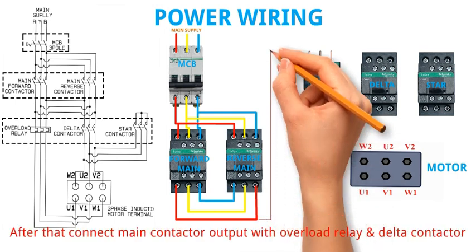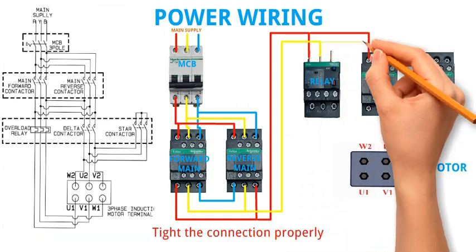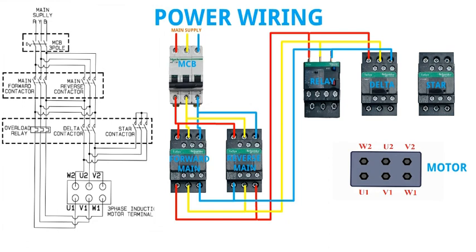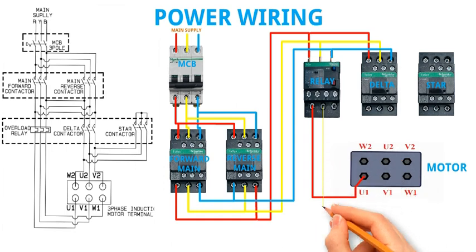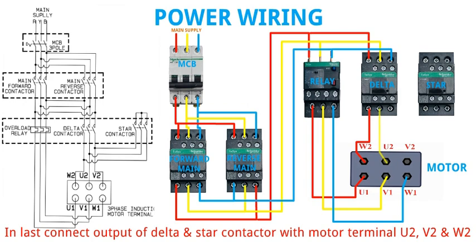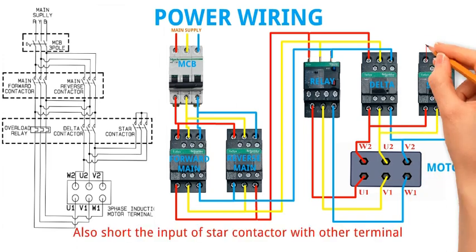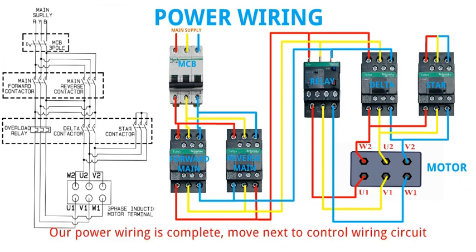After that connect MCB output with overload relay and delta contactor. Tighten the connection properly. Then connect relay output with motor terminal U1, V1 and W1. Always check the motor terminal plate carefully. In last, connect output of delta and star contactor with motor terminal U2, V2 and W2. Also short the input of star contactor with the other terminal. Our power wiring is complete.